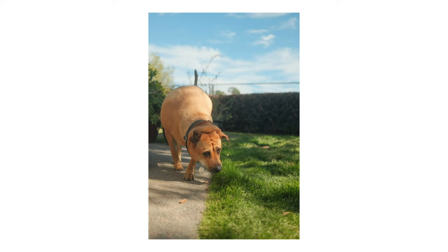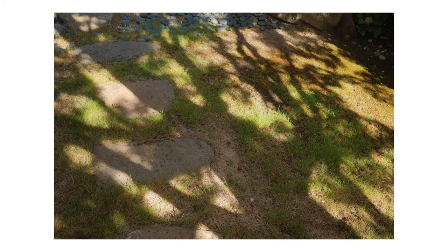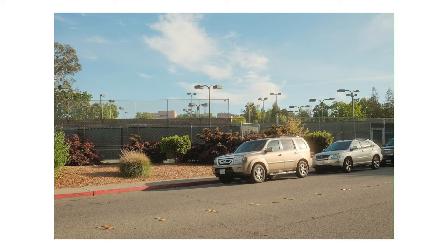Hey guys, what's up? Today I'm sharing some photos that I took this past week with my Fujifilm X100V using the Portra 160 recipe from Fuji X Weekly. The recipe will be shown at the end of the video and is also linked down below in the description if you want to check it out.